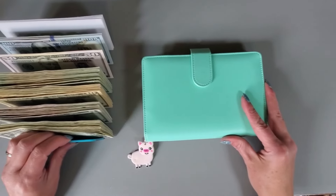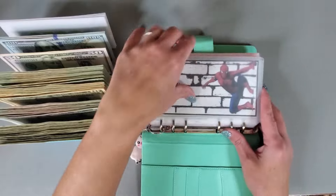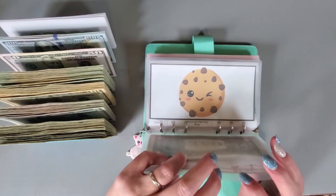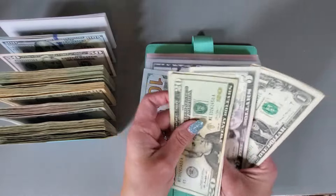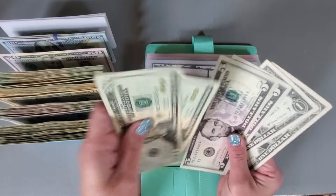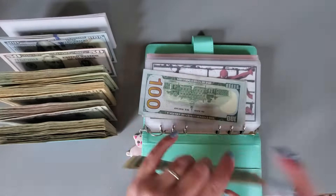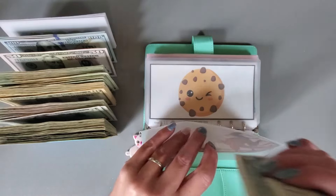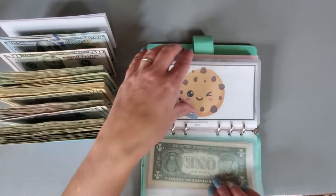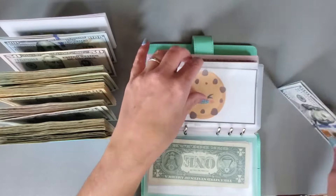All right, let's check out this binder and see what we have. Let's see here — 20, 45, 51, 2 — so we could put a 50 in here. And that one's good.